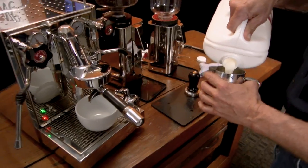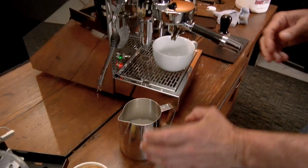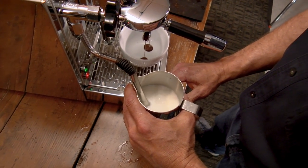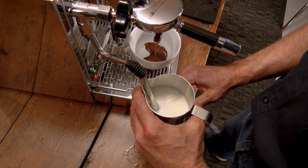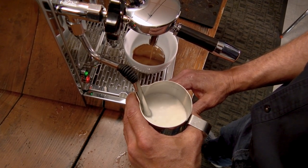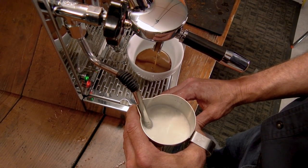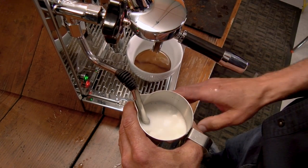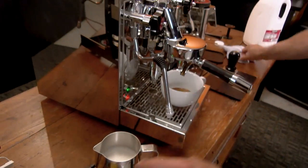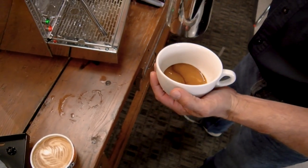Now I'll move up and see how she does with the 20-ounce pitcher. It's a lot more milk in this pitcher — making those big lattes. With this big boiler it's got nice pressure and it'll hold. See, it's not getting any weaker at all. We'll add a little more air into that. Okay, that's a touch.